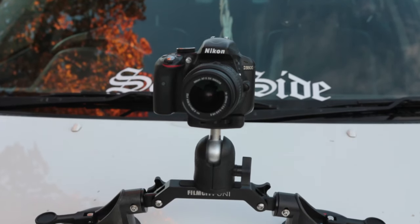Hey guys, how's it going? It's Richard Plunker here from The Popperdom Geek, and today we're checking out the Uni car suction cup mount from the guys over at Film City.